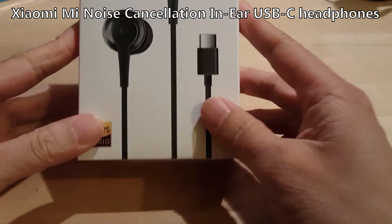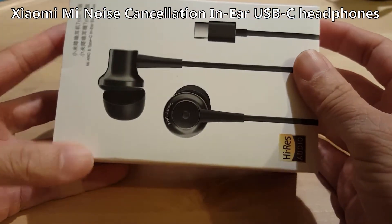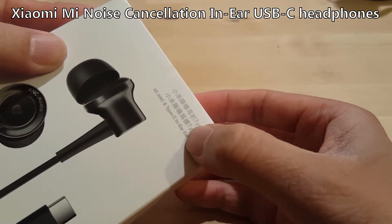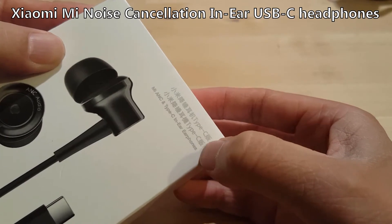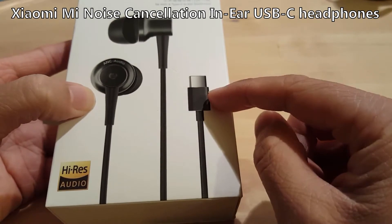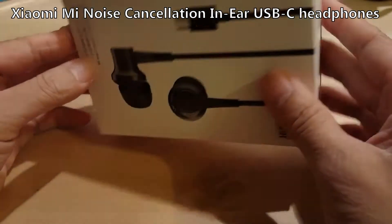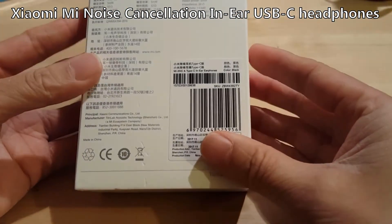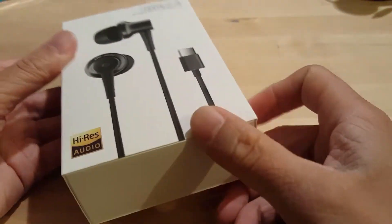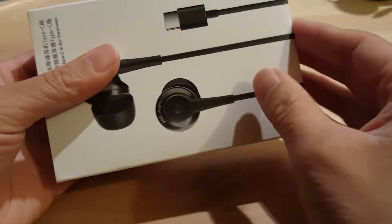Hello guys, we are doing an unboxing of these Xiaomi active noise cancelling headphones — USB-C headphones. They are powered through the USB-C, so there's no need for batteries or anything like that. This is from Xiaomi and it's around 30 to 35 pounds. Let's get straight into it.